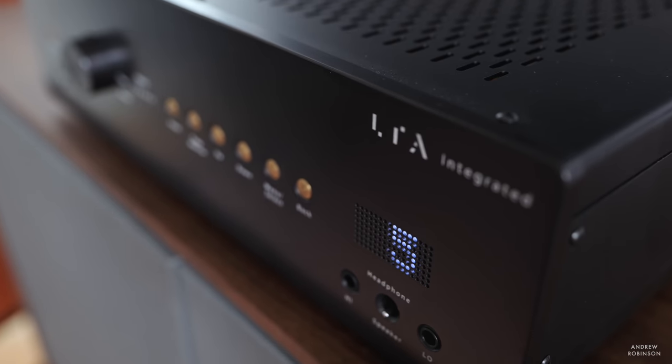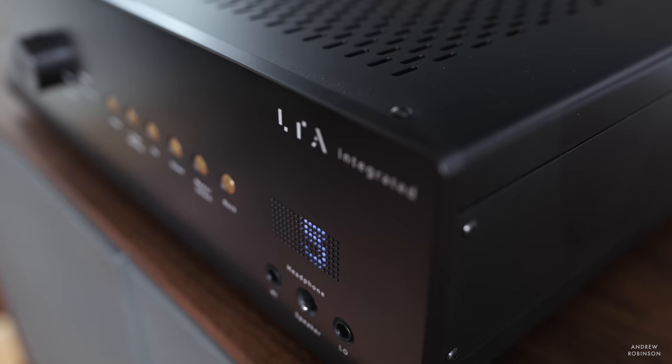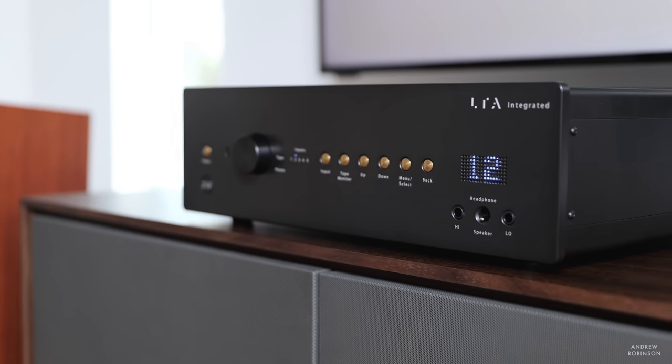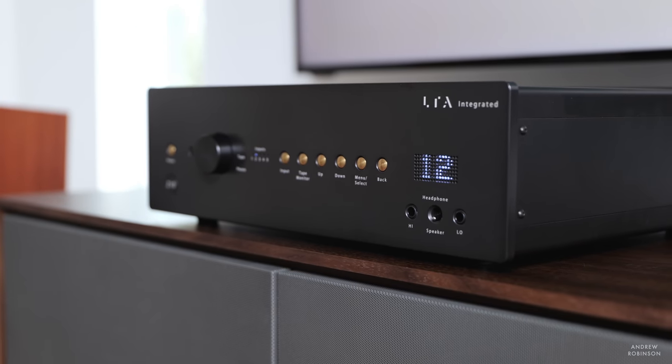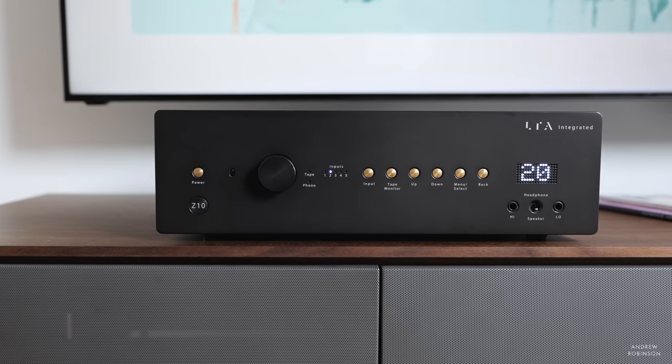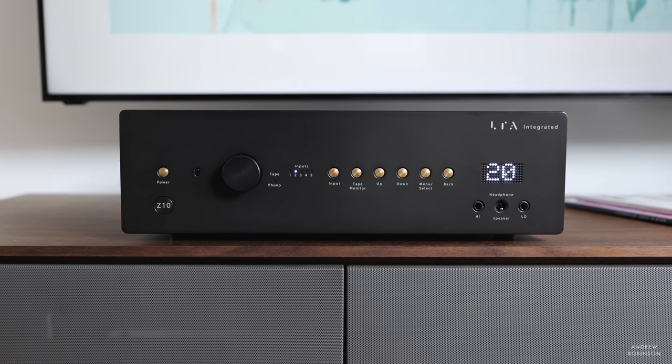The Z10 from Linear Tube Audio is an absolute work of art. Like Pininfarina is to Ferrari, the casework has been designed by the design house Fern and Roby, but the entire amplifier is built by hand in Maryland. That's right — it is American-made. Hand-built, yes, but this is no kit or garage build. The Z10 is elegant, tailored, and I absolutely love it.